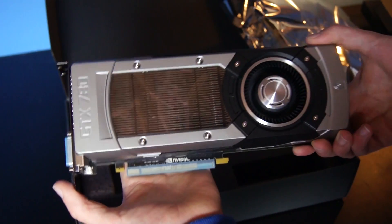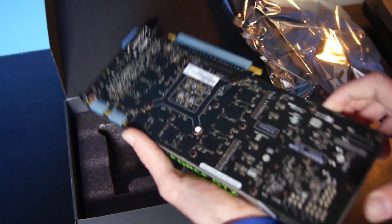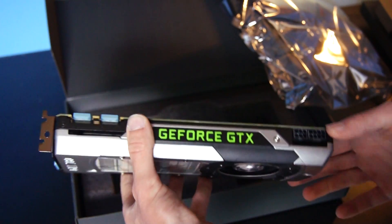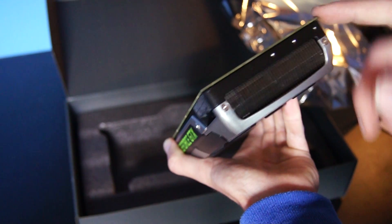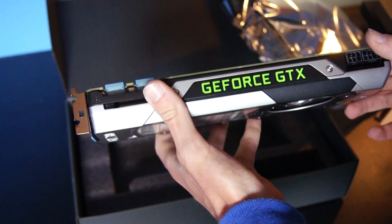Well, this was my unboxing. I hope you guys liked it. Please like the video and subscribe if you want to see my upcoming gameplay videos with this video card. See you guys later!